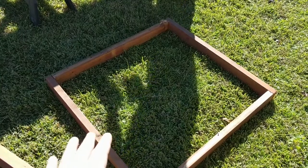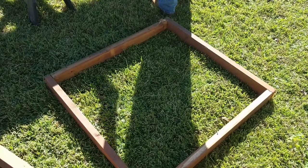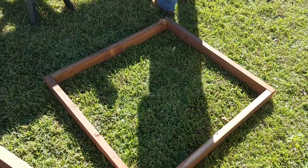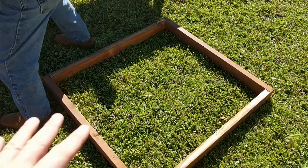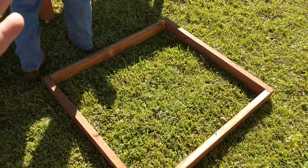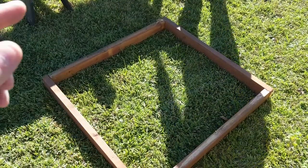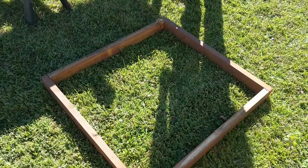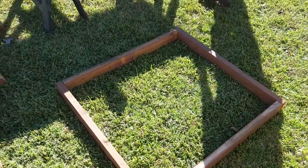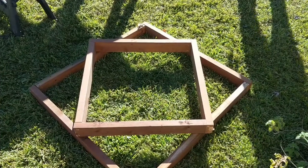Since we're using scrap wood, this one actually measures 38 inches by 40 inches — it's not perfectly square, but who cares. The next one we build is going to be about 35 inches by 37 inches, so we're taking away three inches. We're going to try it in three-inch increments and see if that gives us enough room in the corners to do our planting. That's the plan anyway.